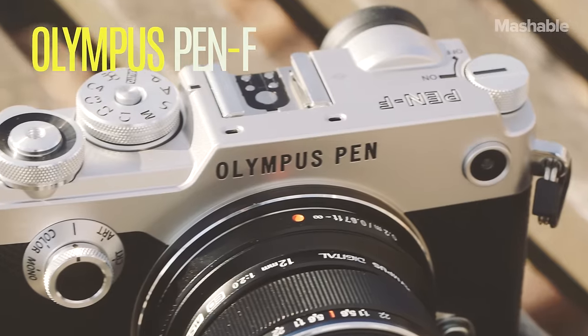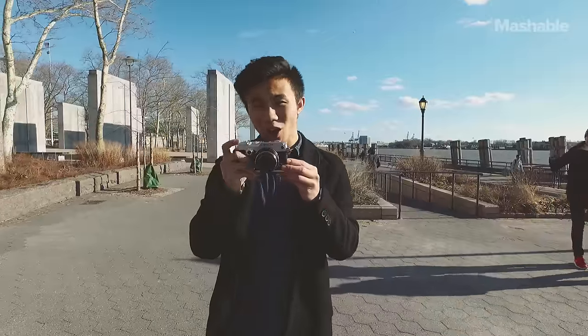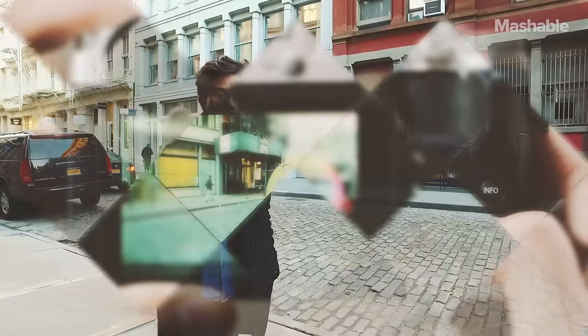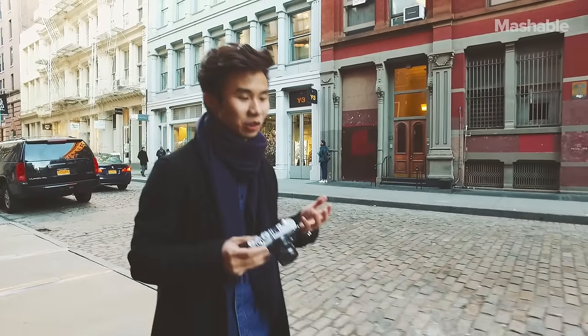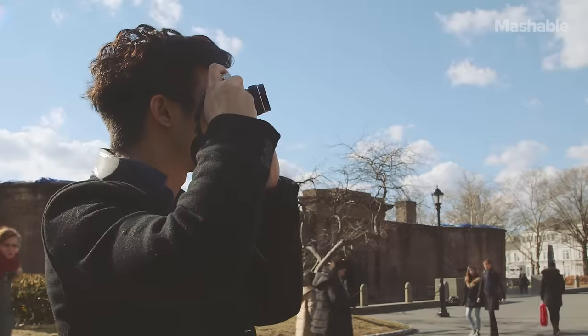The Olympus Pen F looks like an old-school film camera, but don't be fooled — it's actually all digital. Most of all, this camera is designed to appeal to shooters who are nostalgic for old-school film cameras.